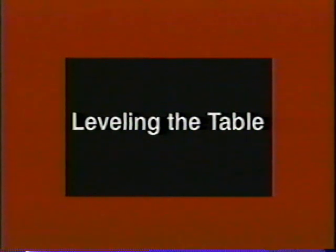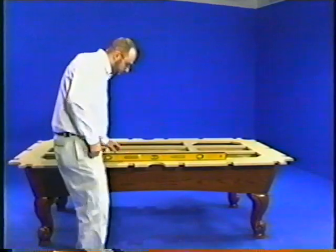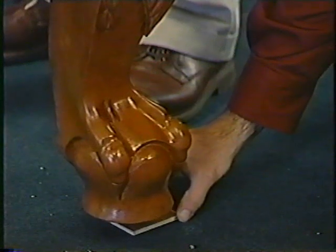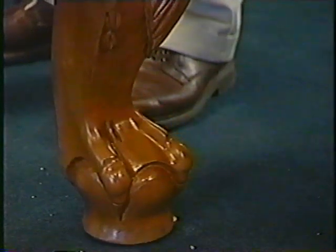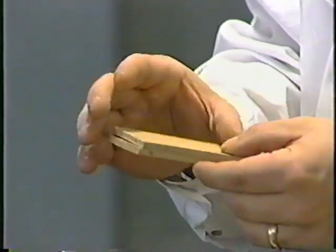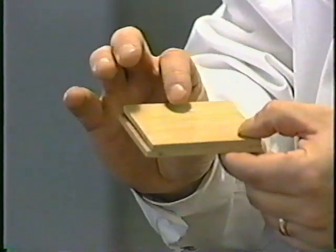Leveling the table is one of the most important steps in a good installation. Always use a good quality four-foot level and check all around the perimeter of the magna board or slate pad. You're looking for the high spot on the table and you'll use shims to bring the other legs up level with that point. We recommend using three-eighths-inch hardwood shims cut into three-inch squares — they're sturdy and stackable in case you need to use more than one.